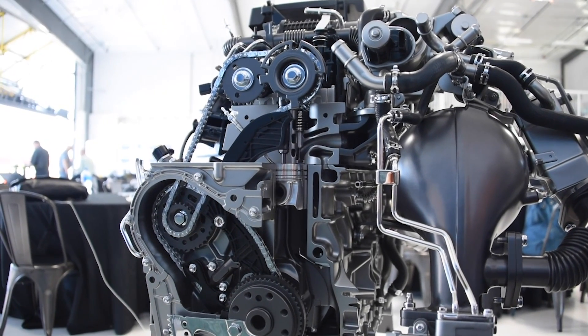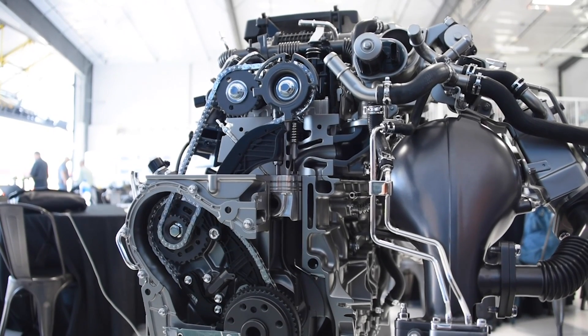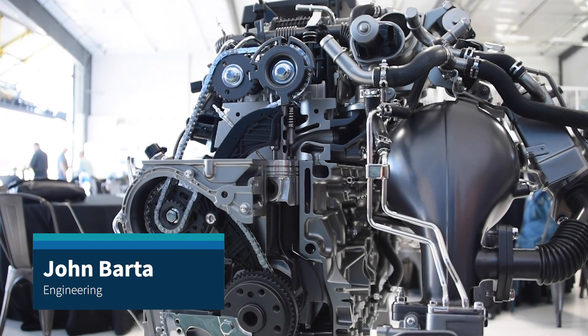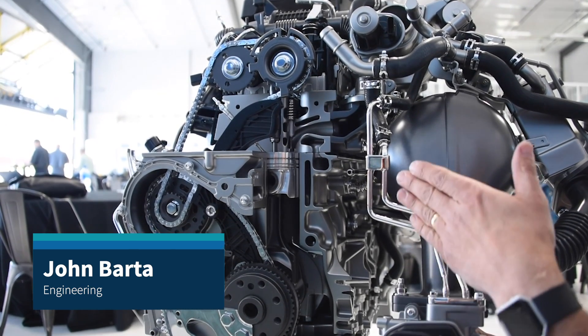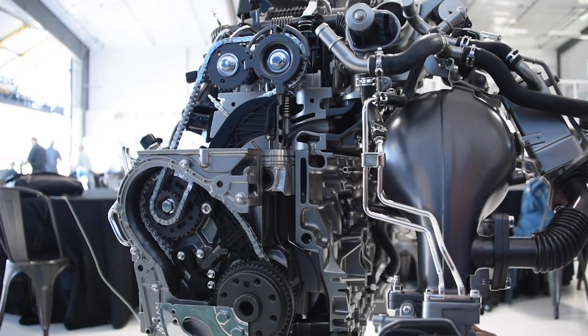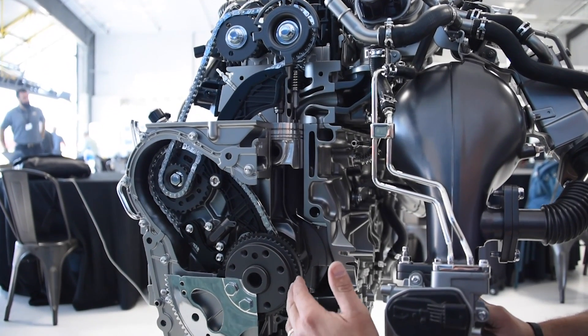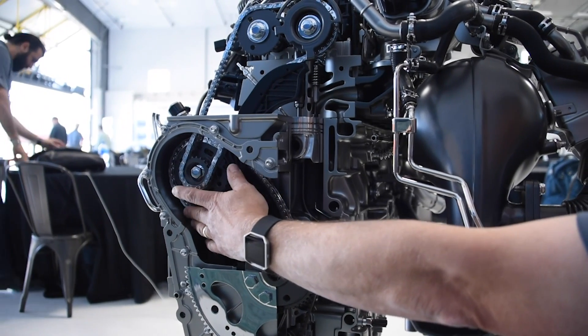Let's talk about this 3-liter Duramax and the interesting drive system we have here. On the back end of our inline-six for the 3-liter Duramax, going into the next-gen Silverado, we have a rear timing system. Off of the crankshaft, we go up to our high-pressure fuel pump, which is driven right off of the crank.